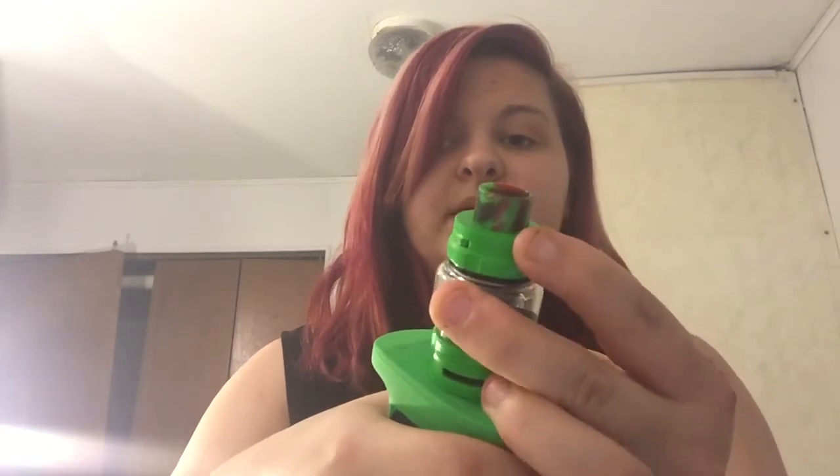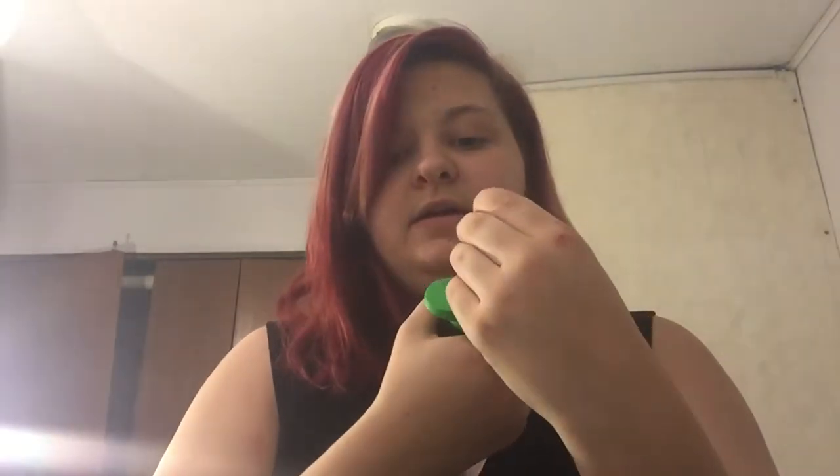One time it did leak on me, but that's because it was left sideways. My daughter knocked it down — she's not allowed to be around vapes, it wasn't supposed to be in her reach, but my brother was using it and left it within reach and she knocked it over. That caused it to leak because the button got pressed just a little bit, which made that small of a gap, and that caused it to leak.